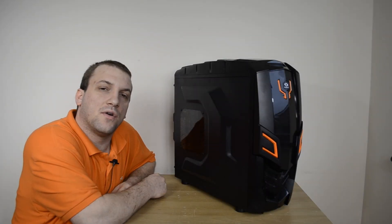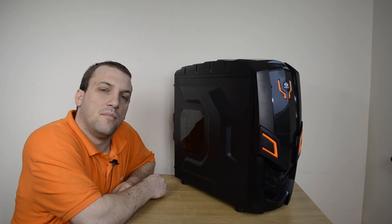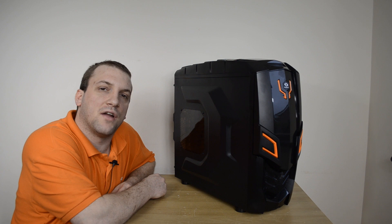That concludes my quick overview of the Raymax Viper GX2. Please stay tuned for the full review going live on Player.net, and as always thank you guys for watching — check back soon for more content.